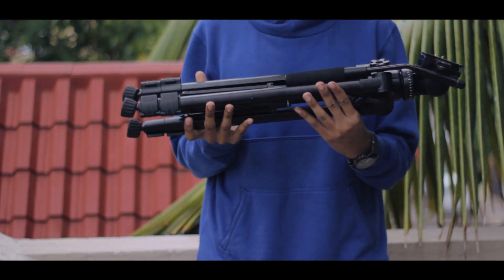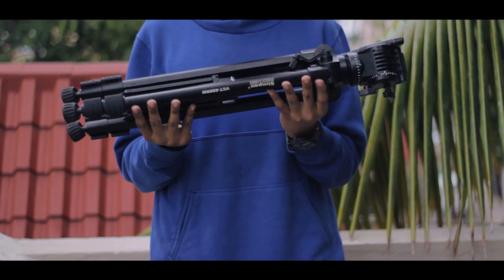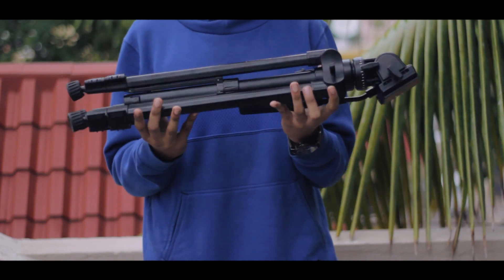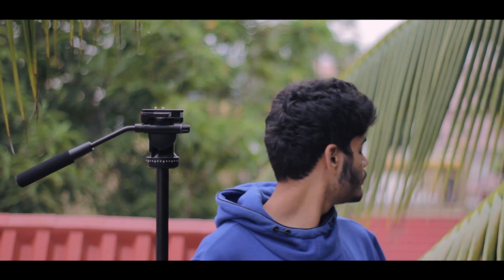Coming to the tripod itself, it's got a decent weight to it and that's always a good sign. It has a safe load capacity of 5kg, a foldable height of 67cm, and a maximum height of 165cm. My setup usually only has my camera and lens, and the tripod is able to hold that weight quite well — it's quite sturdy and doesn't shake at all.